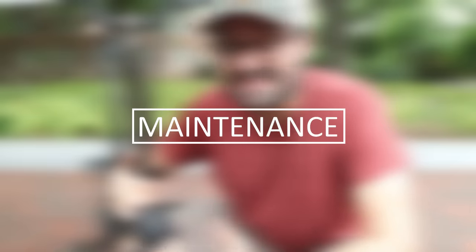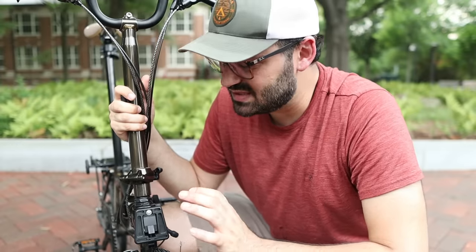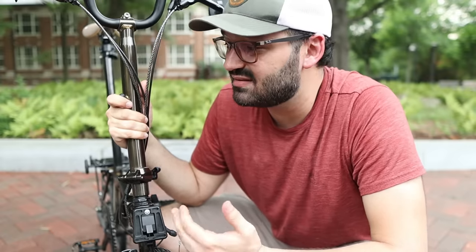Now let's talk about one of the most important aspects of this review: maintenance, customer service, replacement parts, and warranty. This topic is of paramount importance for folding bikes because they have brand-specific parts you cannot find at a regular bike store. Not every brand keeps replacement parts for more than a few years, so if you need to replace a stem five years later, that part may no longer exist.